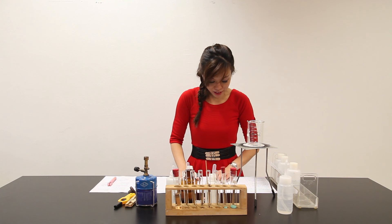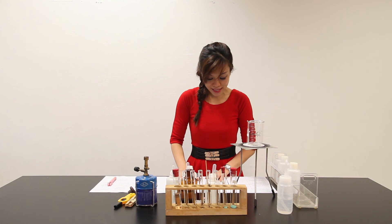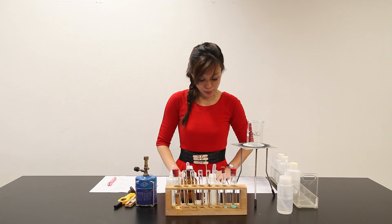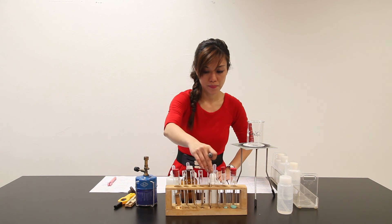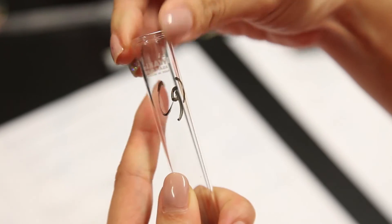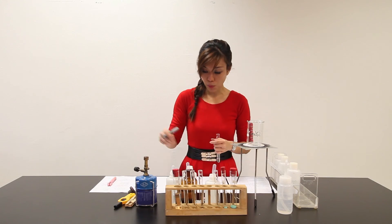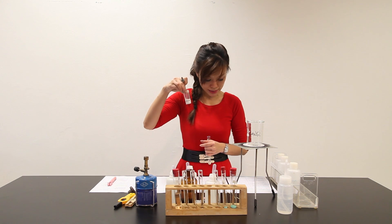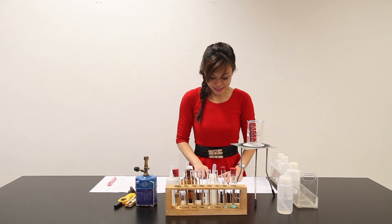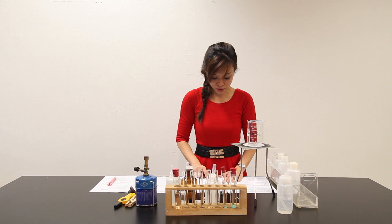Part G: place about 1 cm³ of Solution Z in a clean test tube. Add one spatula load of solid sodium chloride, insert a rubber bung, and shake the test tube thoroughly to dissolve the solid. For another test tube, add another 1 cm³ of Solution Z. Add one spatula full of sodium chloride. Add water until the test tube is over half full, then mix the contents thoroughly.